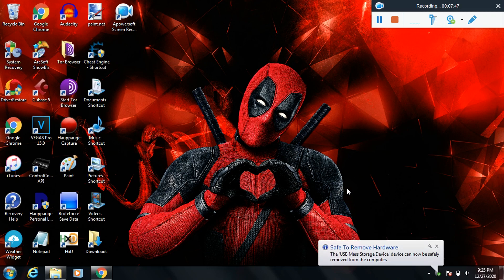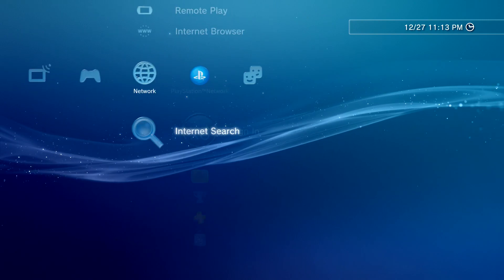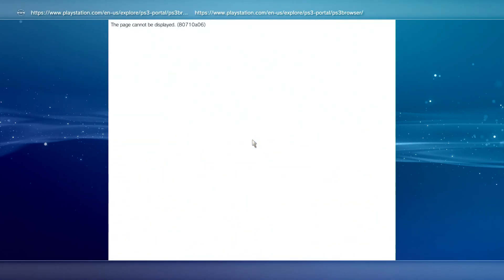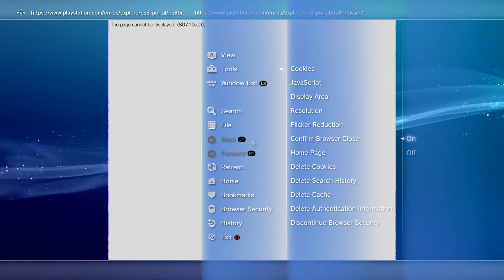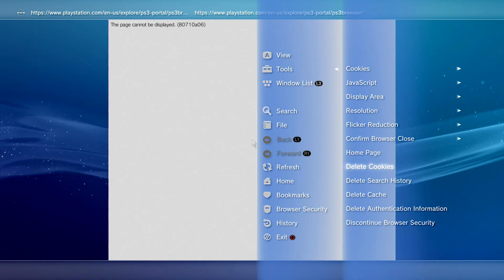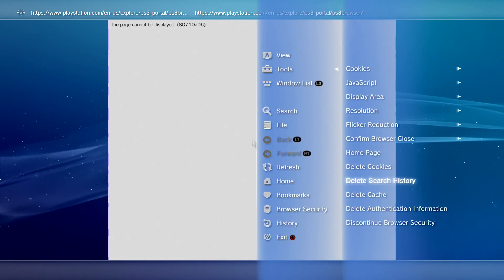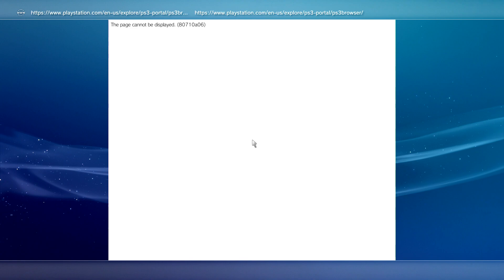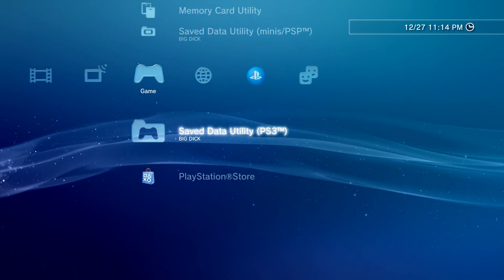Back on your PS3, go to the internet browser. The first thing you want to do before anything else is press triangle, go to tools, and turn off confirm browser close so you don't have to confirm it every time. Then go to tools and delete browsing history and all that cached data. The reason you delete this stuff is so you have a clean slate, because HEN requires it.